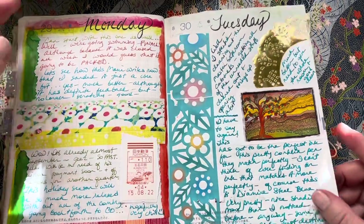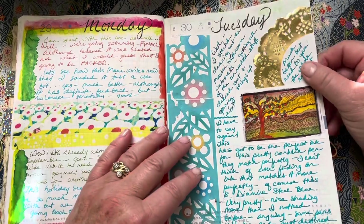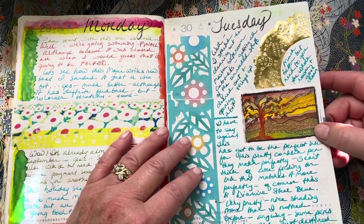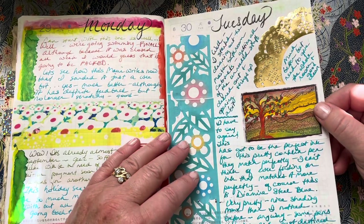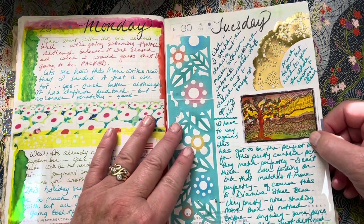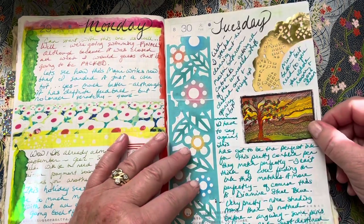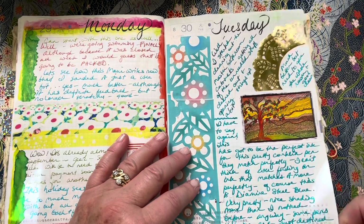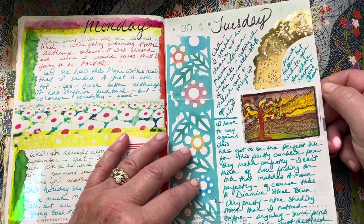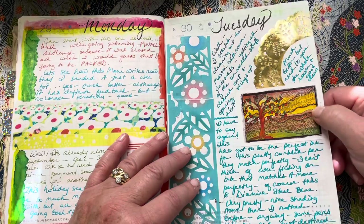I'm just talking about finally cleaning out the cabinets in the bathroom and trying to redo everything. When we were at my dad's, they were so organized with things like that and it gave me a lot of incentive to get home and clean out. It's already been a few months and I'm trying to get that done. And this is just a little watercolor doodle that I did a few years ago.